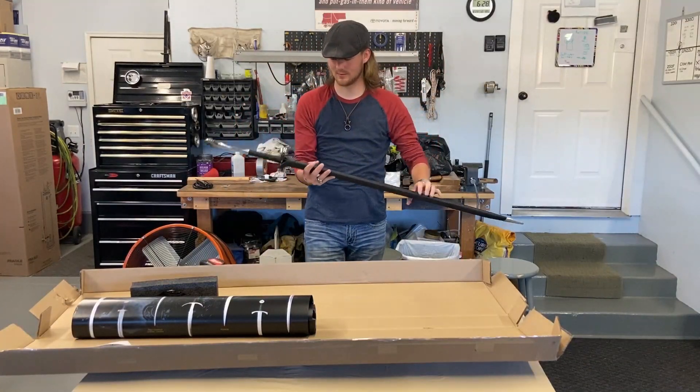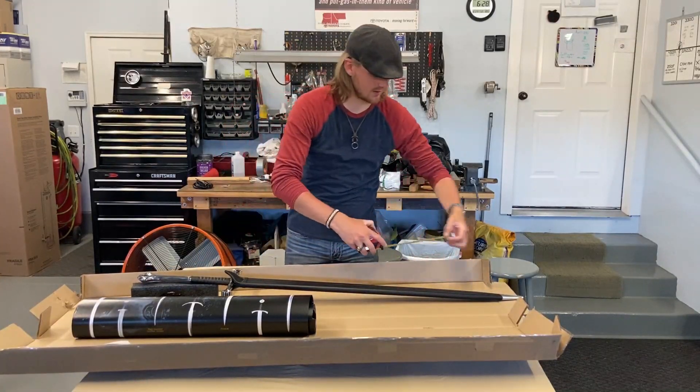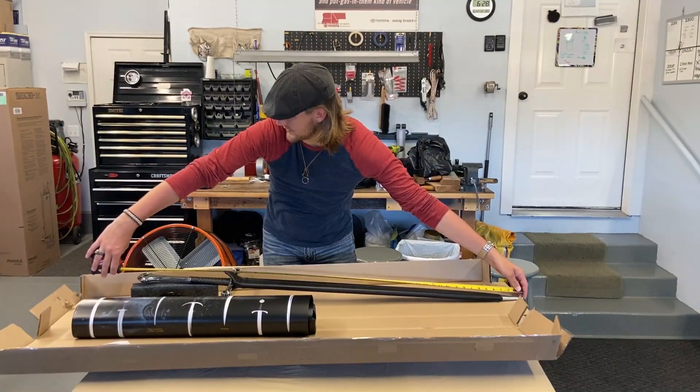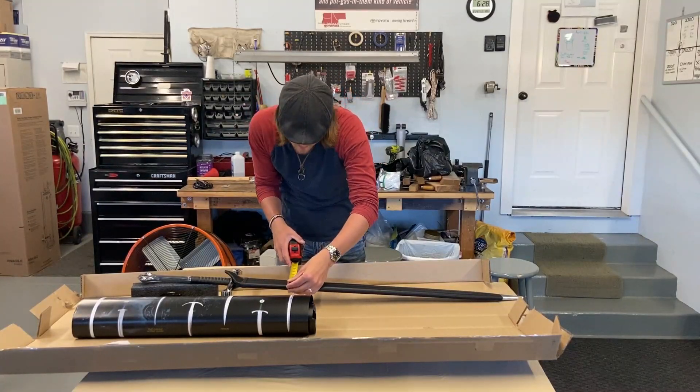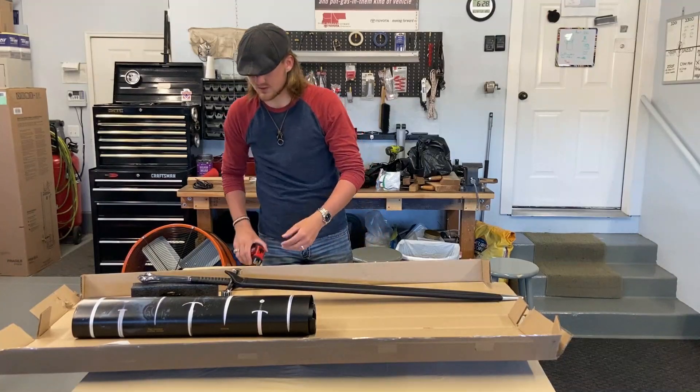Let's see really quick. It is in sheath a total of 51 inches long. The sheath measures at about two and a half inches, give or take.